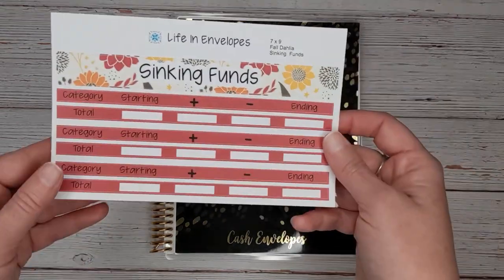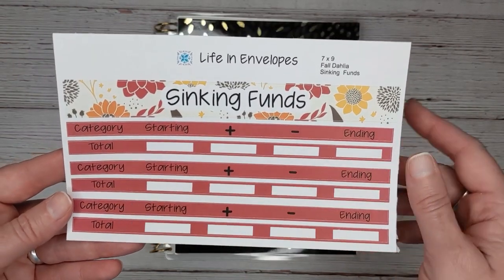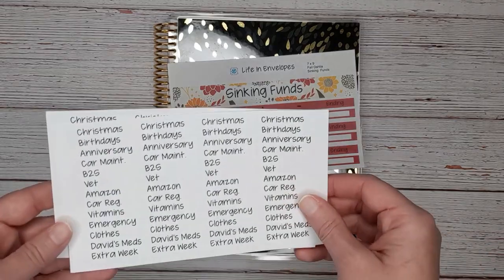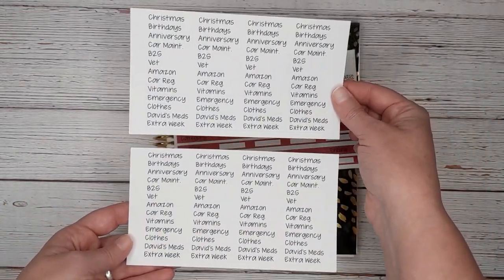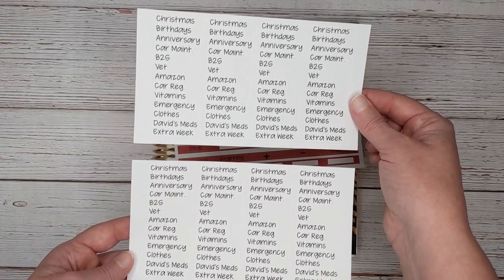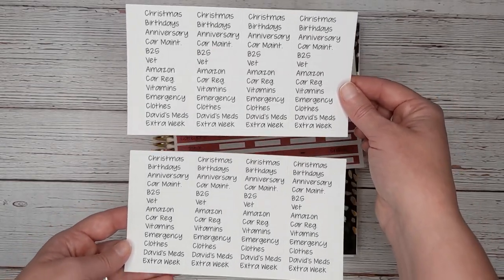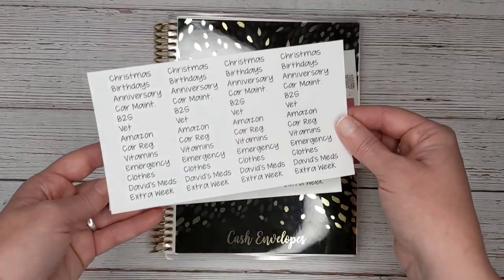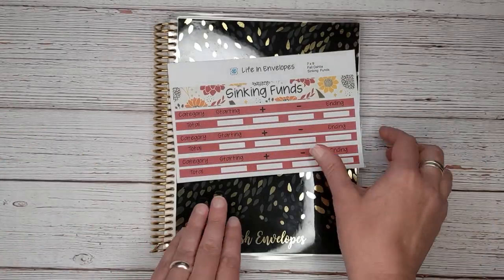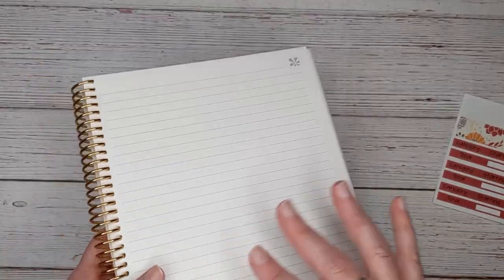Let's get the notebook set up. I have this sinking funds kit from my Etsy shop — this is the fall Dahlia sinking funds seven by nine. I also have an eight and a half by eleven kit available. And then I have some custom category stickers, also an option on my Etsy shop. If you'd like to order custom stickers, I fit as many as I can on a page for you — it's $5 a page. I was able to make eight stickers for myself on one page. I'll play some nice music while I get this all set up.